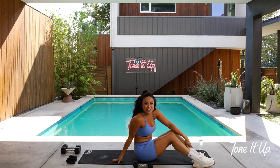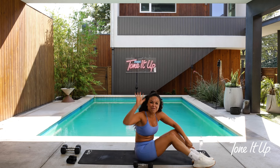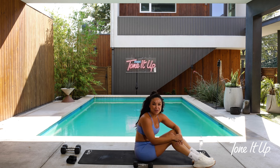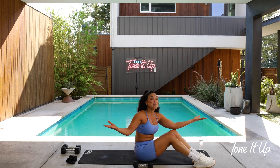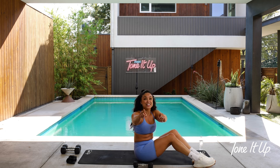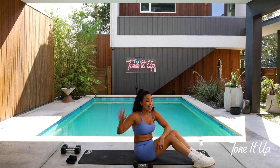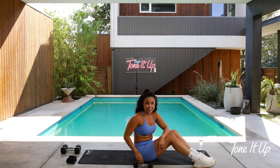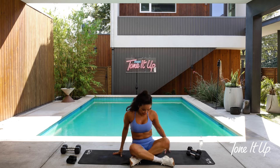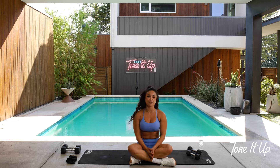Nothing like a good old-fashioned Tone It Up full-body workout! I really, really want you to celebrate what you did for you — simple as that. Celebrate what you did for you. It's not easy to show up, you did it, you put in the work. High five! Let's stretch it out, shall we? Come to a seated position, whatever feels really good and comfortable for you.